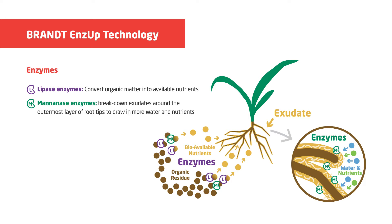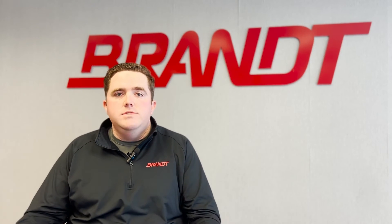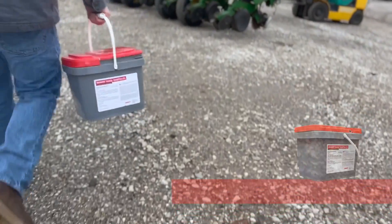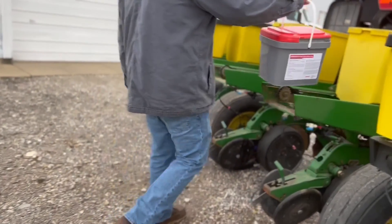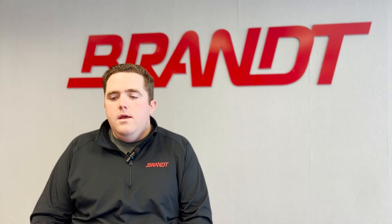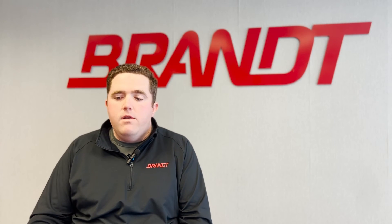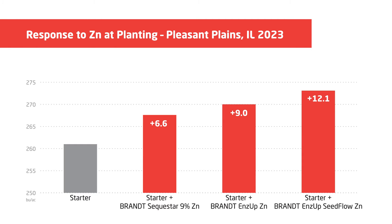Those enzymes are specifically focused on breaking down organic residues, which releases and mineralizes the organic nutrition that's already in our soil. They also break down those root exudates — the sugars being secreted through those roots — releasing that energy to both the microbiome and the plant. Another product we've had really great responses to recently is Seed Flow Zinc — Ends Up Seed Flow Zinc. It contains the same zinc and enzymes as our liquid Ends Up Zinc product, except this product can be applied directly to the planter box on the seed because it's part of a talc-graphite blend.